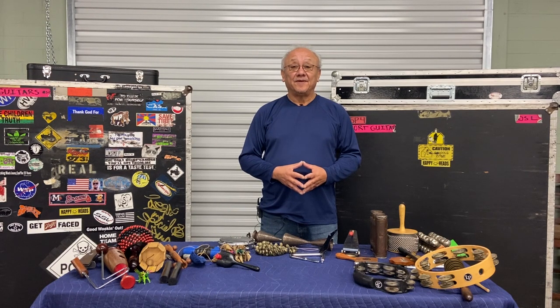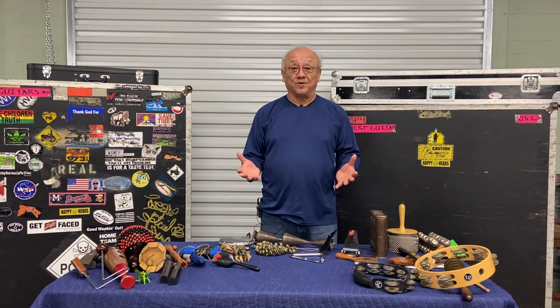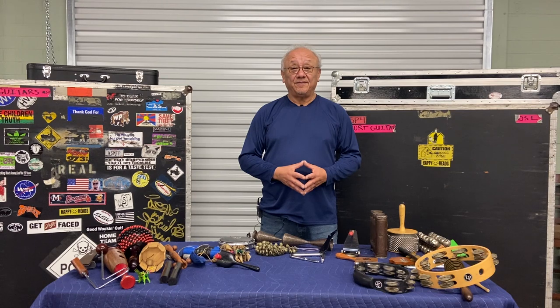Hello everyone. Welcome to session one of My Percussion World. Thanks for being here, appreciate you.